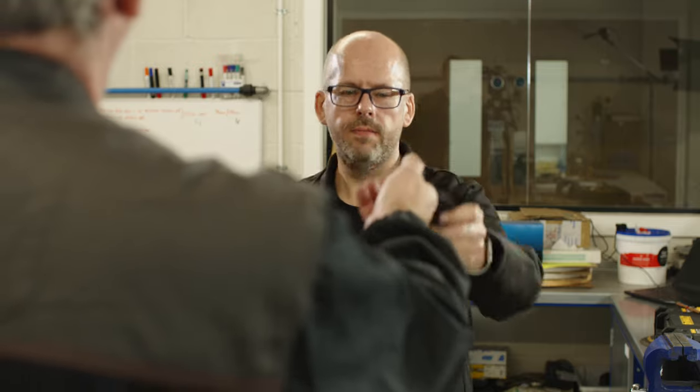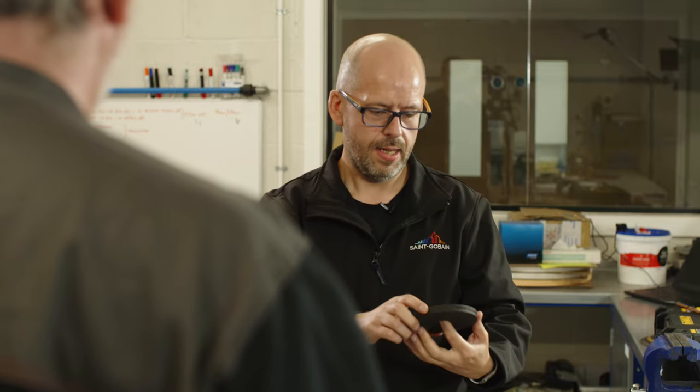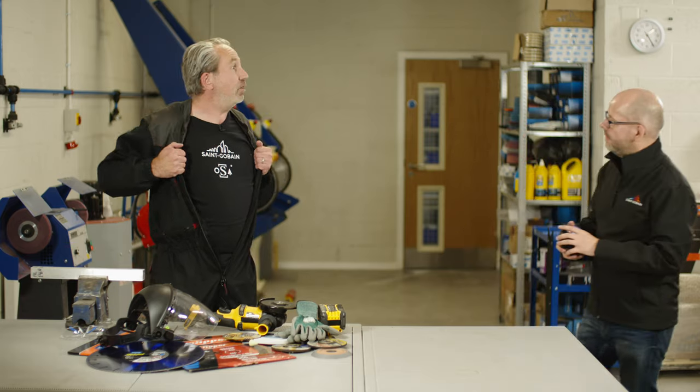OSA logo? What's OSA? Who is OSA? OSA, my friend, is the Organisation for the Safety of Abrasives. OSA makes sure these cutting discs that you've bought here are manufactured to EN regulations and that it's safe for you to use.